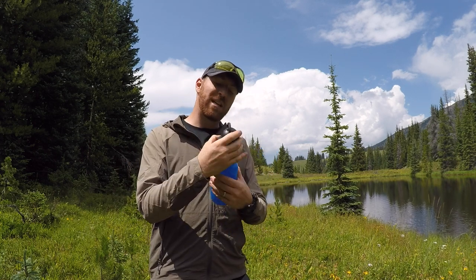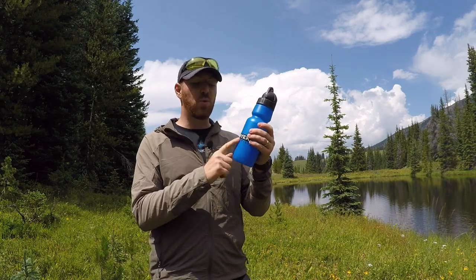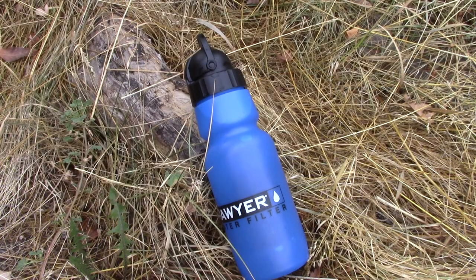With that, we're going to take a look at this bottle today, show you pros, show you cons, and just talk through this Sawyer water bottle filter and see what it has to offer.